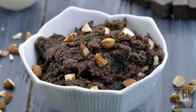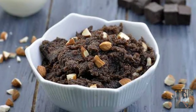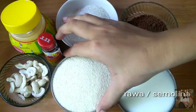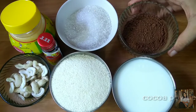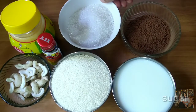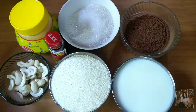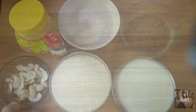Hey guys, welcome to my channel! Today we are making chocolate sheera. This is a very simple, easy, and quick recipe. We need 1 cup rava, cocoa powder, sugar, vanilla essence, ghee, and cashew nuts. You can take nuts as per your choice.